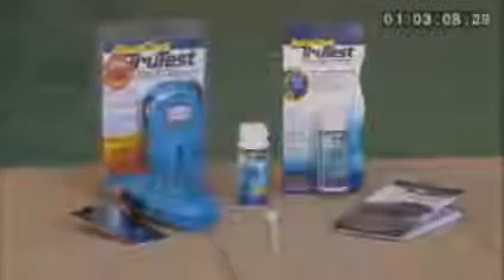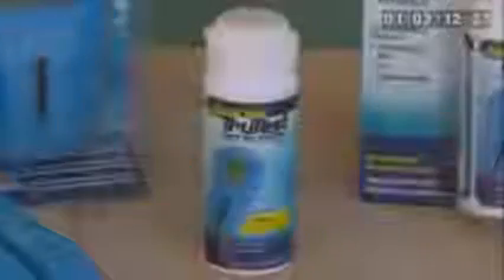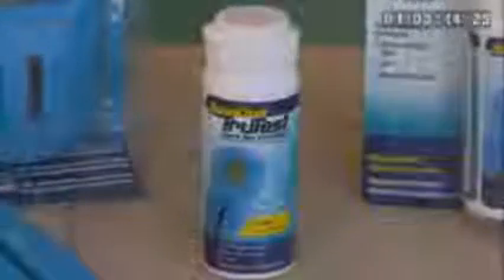Now that you have your results, you can refer to the product prescription table provided on the product insert located in your TrueTest packaging, or online at aquacheck.com/TrueTest. Using the AquaCheck TrueTest digital reader to test your pool and spa water on a regular basis will help to ensure that your water stays clean and healthy.